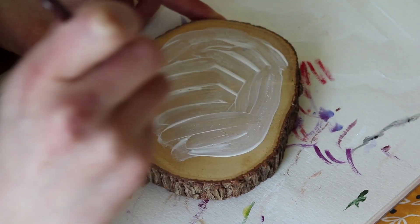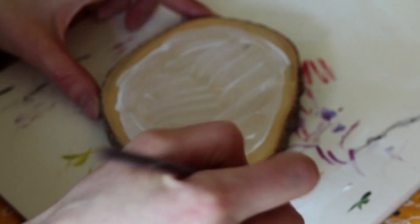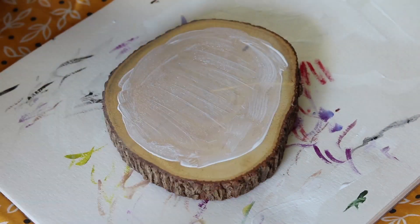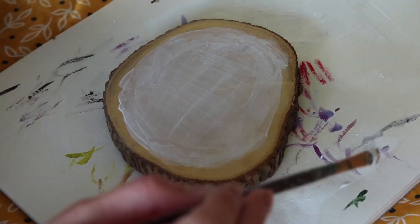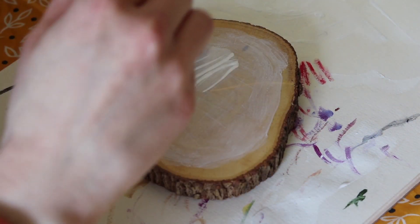Hello everyone! Welcome to my channel. Today I have a timelapse video for you of a painting I did over the weekend. It's an elf with sunflowers that I made on a wood slice.